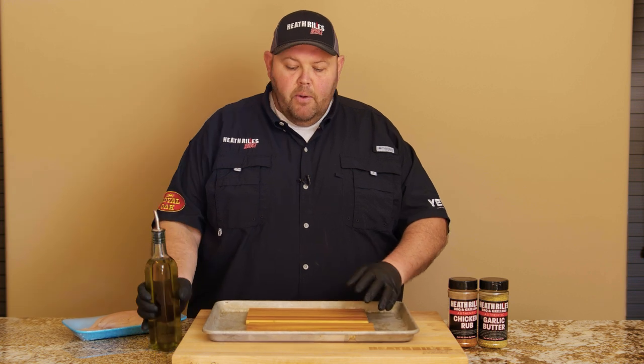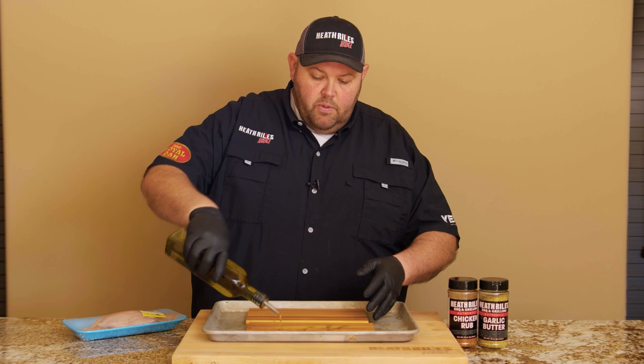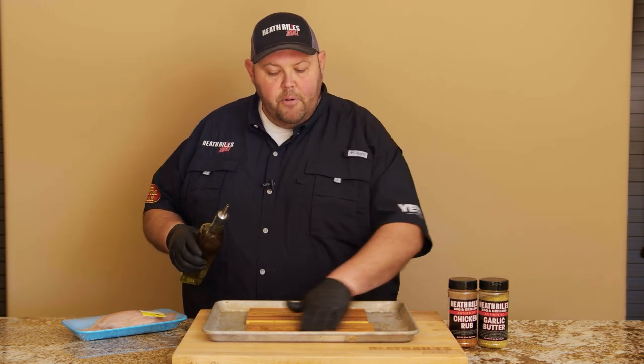Now, the first thing I want to do, I'm going to go ahead and coat the side right here that I'm going to put the fish on with a little bit of olive oil — believe it or not — and just kind of rub it on my board there before I put my fish on it.